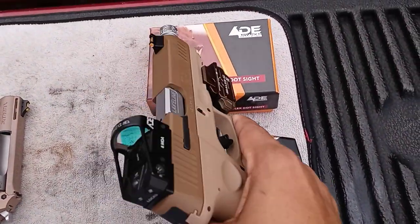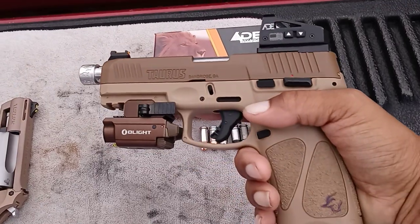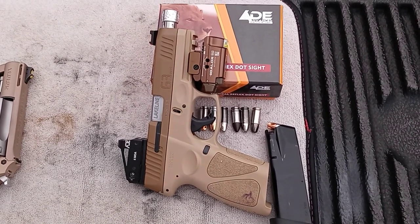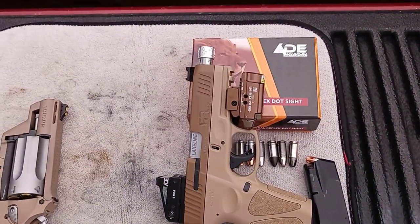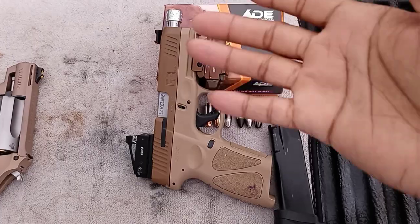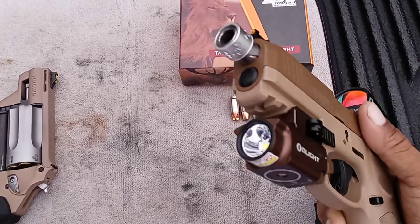I've seen a few reviews on here talking about the Lakeline threaded barrel not fitting or hanging up. But if you look at the description on Lakeline's website, it shows you what to look for on your gun before you even purchase the threaded barrel — it gives you pointers. It clearly states: if you have those problems, don't buy the threaded barrel, or if you buy it, be ready to do some filing to get it to fit. What it does is hang up in the front of the slide, so you have to do a little filing.